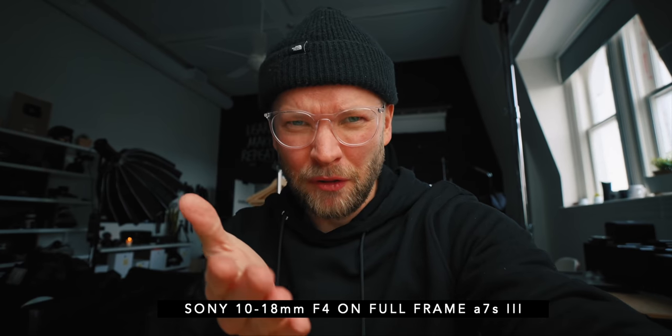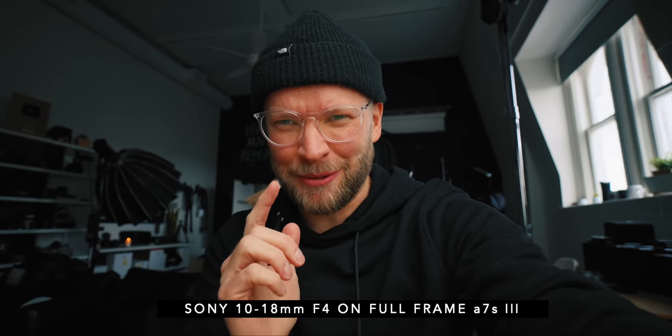We have it on a full frame A7S3. We're now at 10 millimeters, and yes you are getting some vignetting. I'm like a foot away from the camera and it's insanely wide. I'm also on the active stabilization which crops in just a little bit on the Sony A7S. Now at 12, especially with that active stabilization crop.